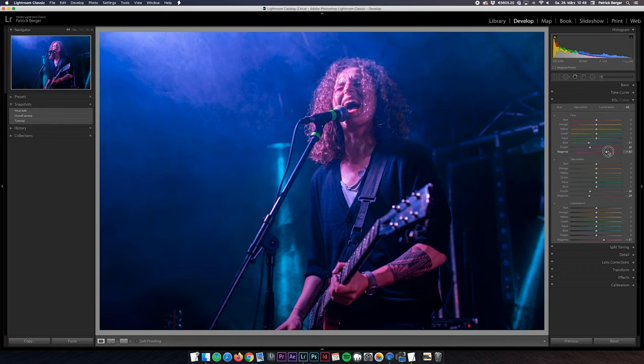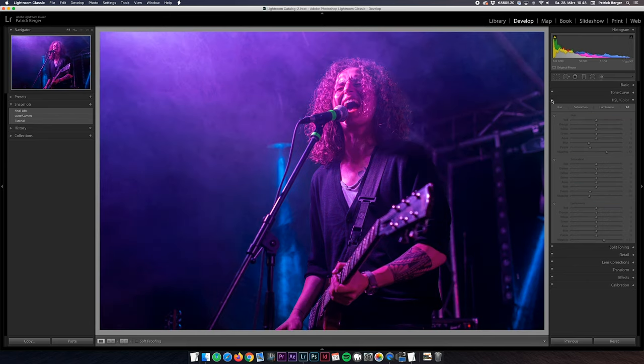If we toggle these settings on and off here you can see that we already made some significant improvements to the image.